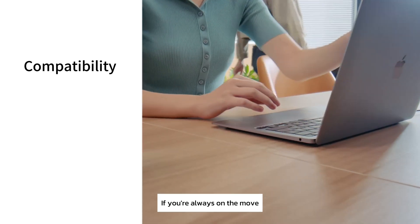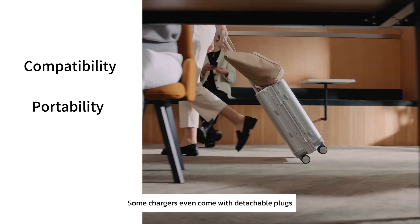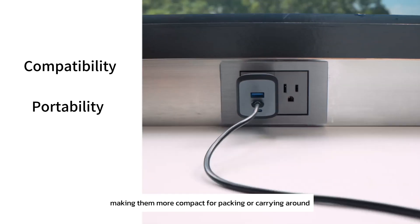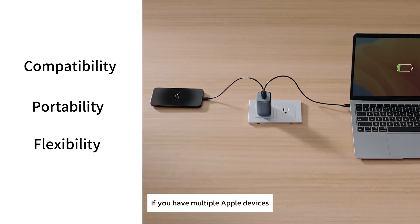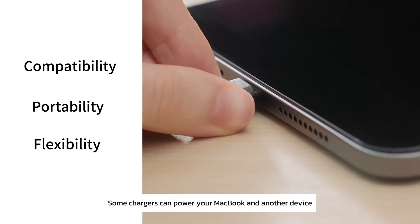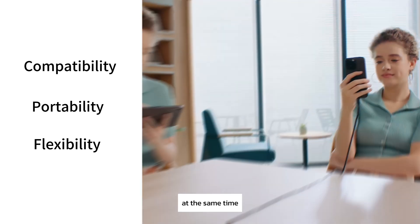If you're always on the move, consider getting a lighter charger for travel convenience. Some chargers even come with detachable plugs, making them more compact for packing or carrying around. If you have multiple Apple devices, a universal charger could be handy — some chargers can power your MacBook and another device like an iPhone or iPad at the same time.